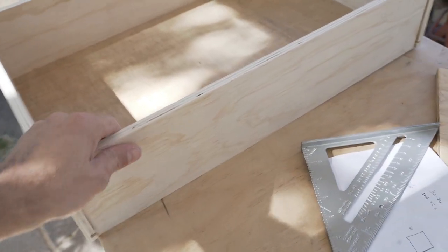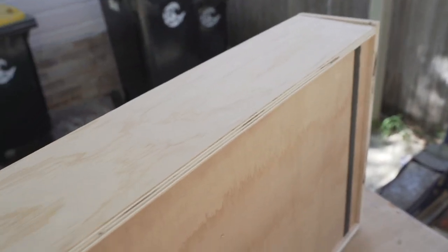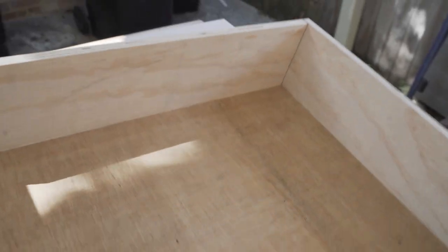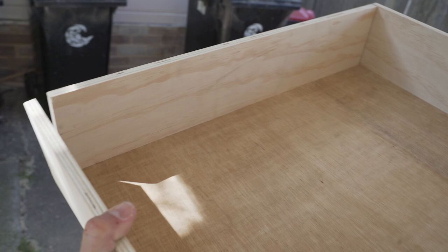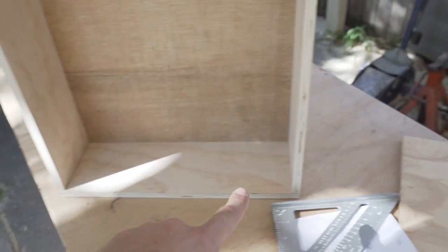You can see how this system works — just dry fitting it. The bottom runs through the dado slot, and this is not even glued or anything. It's totally held together just by that slot and it's pretty strong like that. I'm going to pocket screw all these together and make some solid drawers.